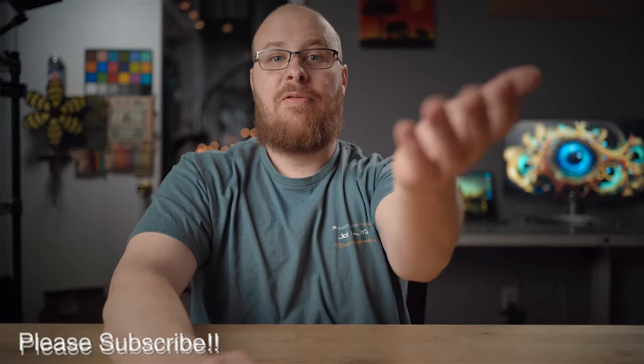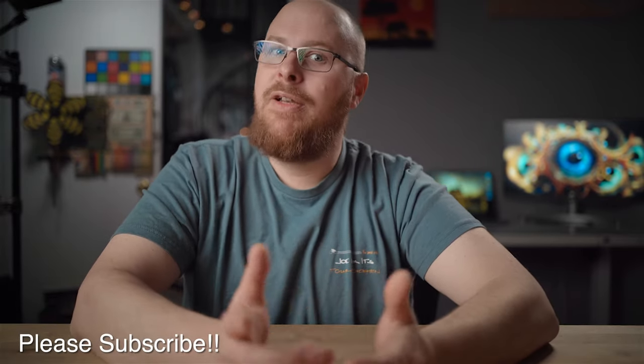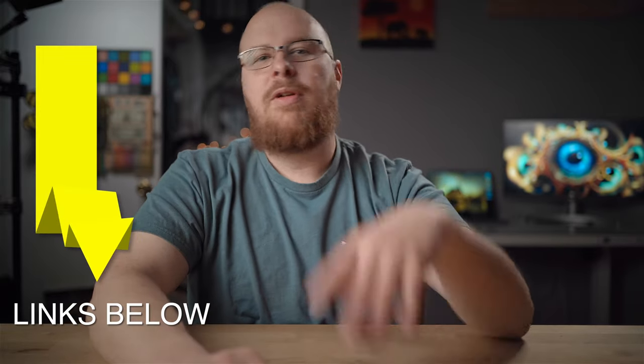If you could please hit that thumbs up button, I would really appreciate it. And please subscribe if you'd like to see more reviews like this in the near future. That about wraps up this video — thanks for watching and I will catch you next time. Take care.